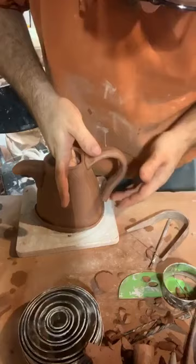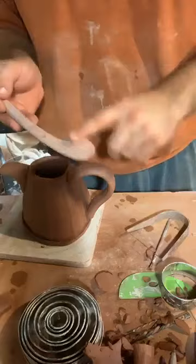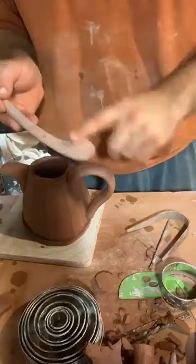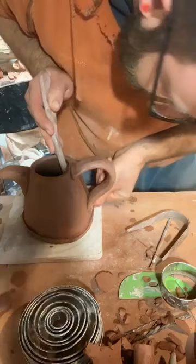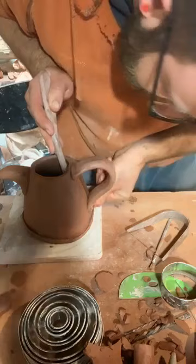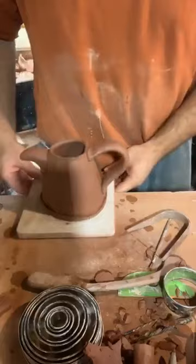I'm going to start pushing this handle in on the bottom. I'm setting this tool to support the inside — it's got a nice flat spot. I'm wetting my fingers for the outside so I can support there, and then I can really give this a push in. If I need to push it back out I can. Now it's attached, and that's a really derpy shape so I have to refine the shape a little bit.